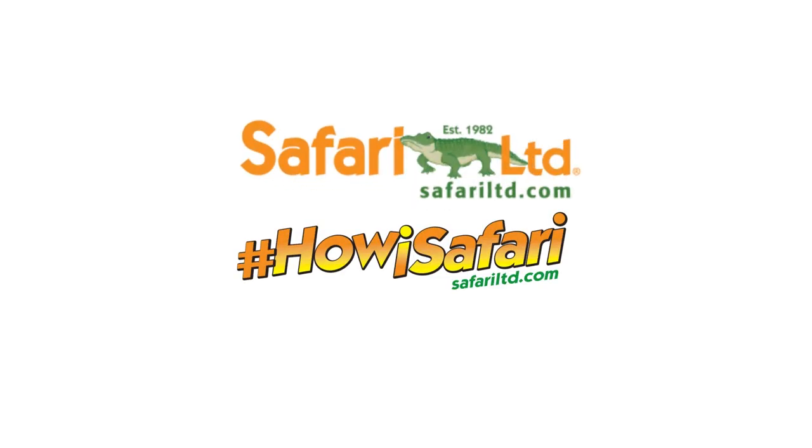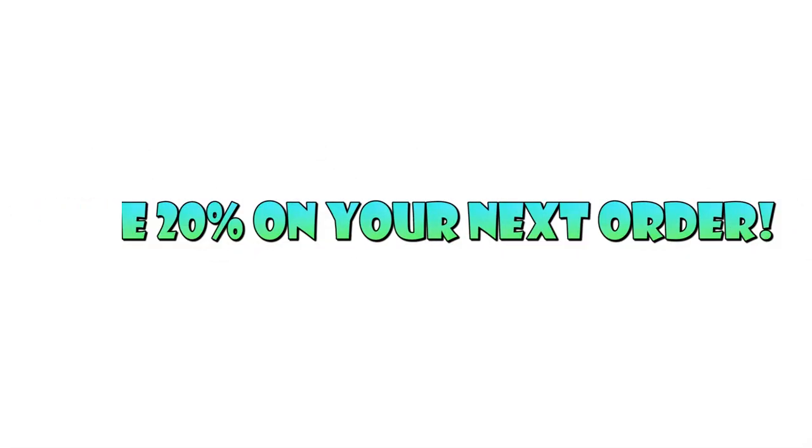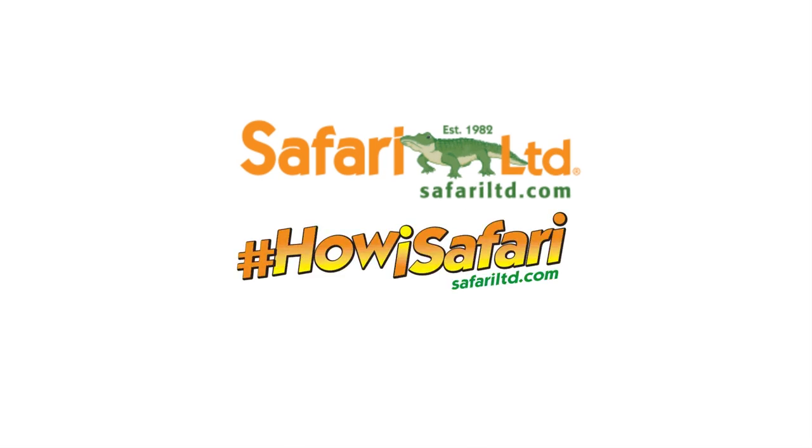You can get this product and so much more at www.SafariLTD.com. Don't forget to use the coupon code SPINODUDE — that's S-P-I-N-O-D-U-D-E — to get 20% off your next order. All links are down below in the description.